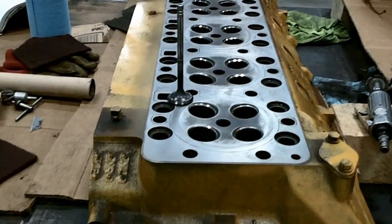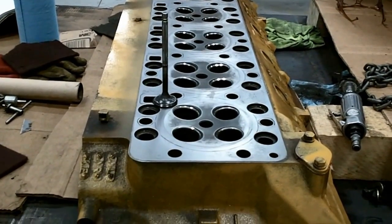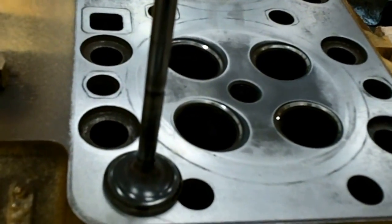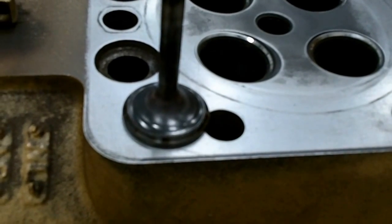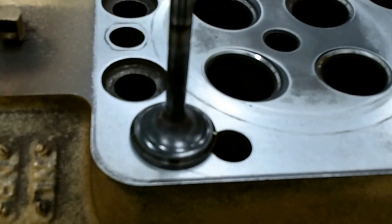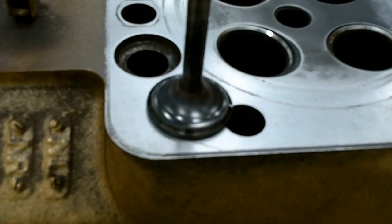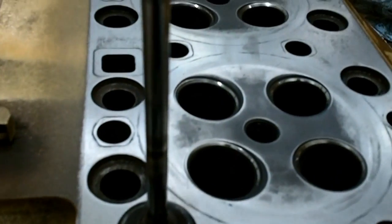We've got the cylinder head off this D343. We were a little concerned about the valves. This is an exhaust valve, and none of the exhaust valves were sealing at all. It was turning them black, and they're actually blue up here on the stem. As you can see, there's no shiny mark around the face of the valve, so I decided to take it out.